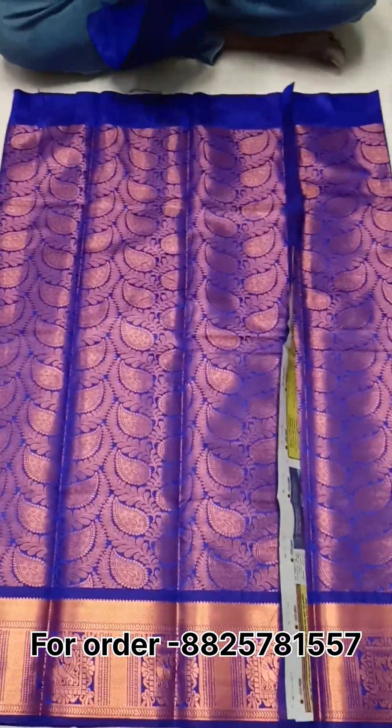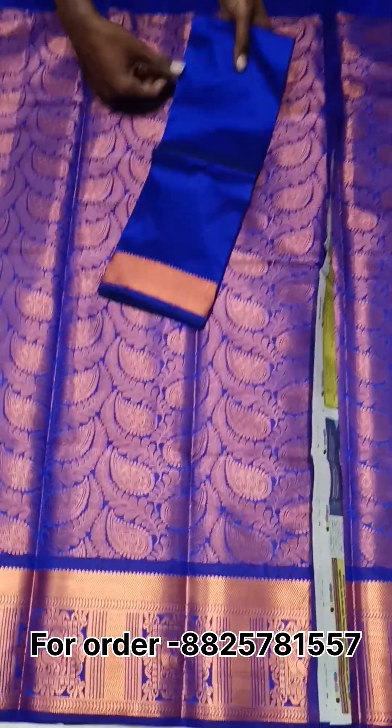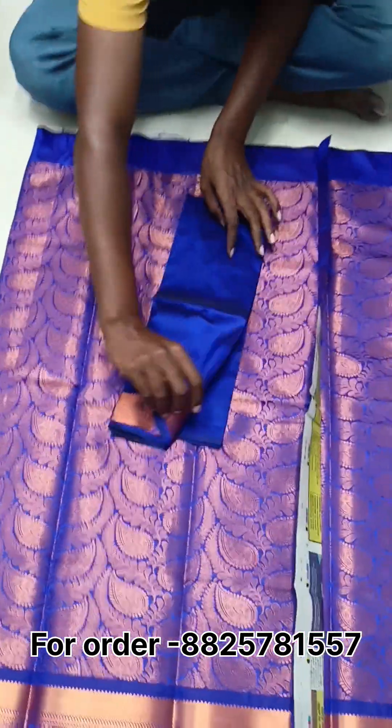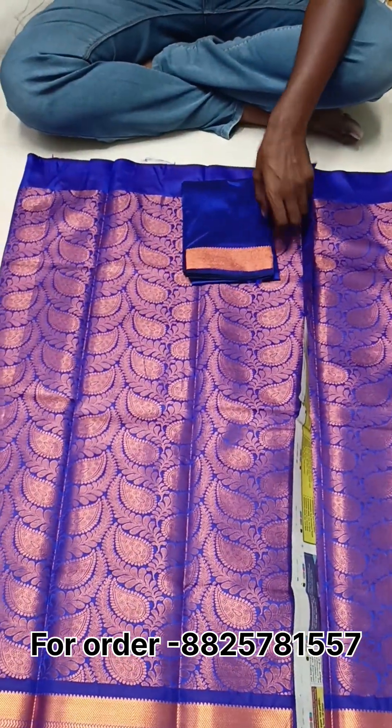This is the top. You can put a border on the top. You can put a border with copper. You can put the blouse on the top. You can put a border on the top, and we will also put it in the blouse using multiple pieces.